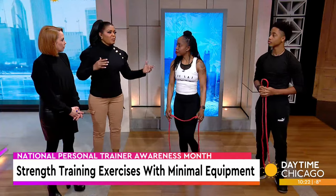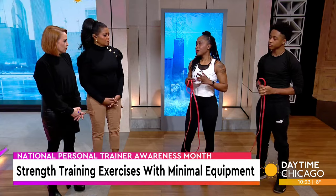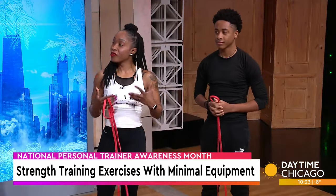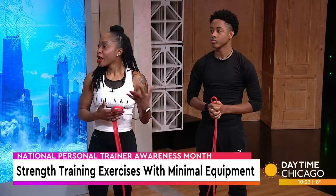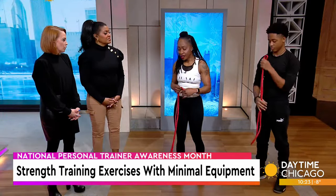Should we work specific body parts on certain days? It is good to split up your body parts because you don't want to be sore — you want to give your muscles a break. Rest is very important. So Mondays you can work your glutes and hamstrings, Tuesdays upper body. Take a rest day, and then start again.